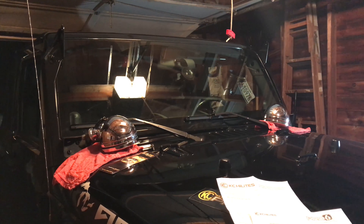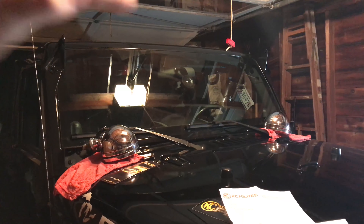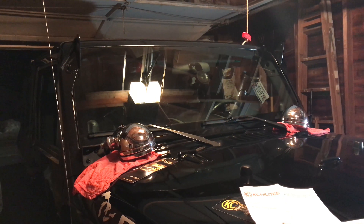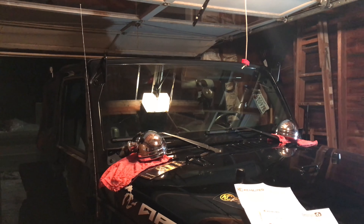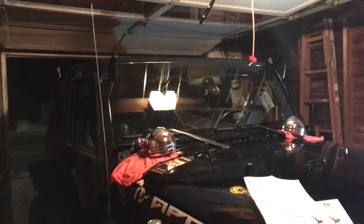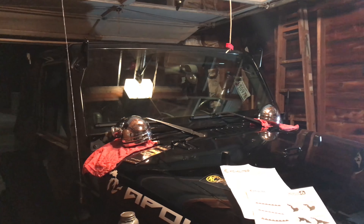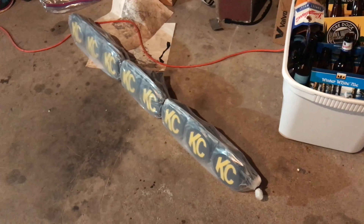Today's an interesting day — one I've been anticipating for a while. It's the day the new light bar I ordered arrives, and it did arrive a day early, thank you UPS. It is the KC light bar, a brand new product they call the Pro 6 light bar, custom made and custom fit for my Jeep.